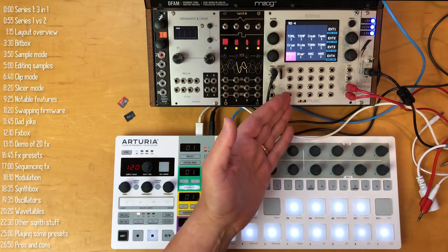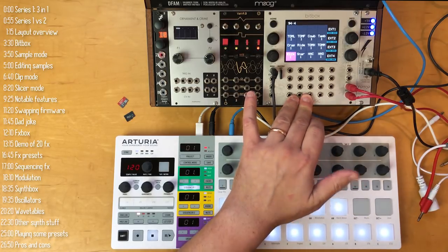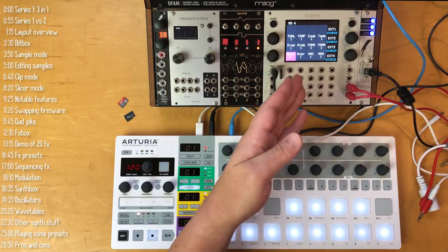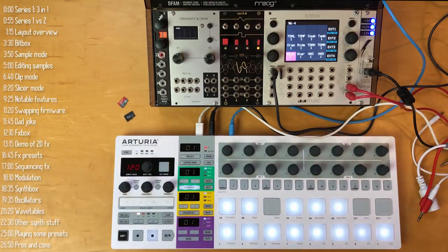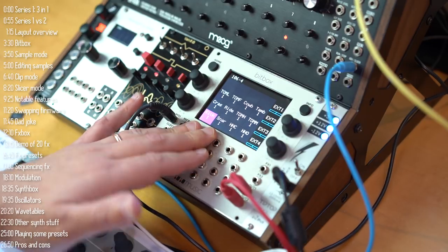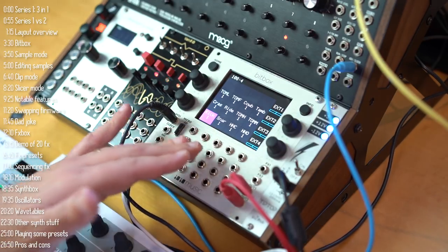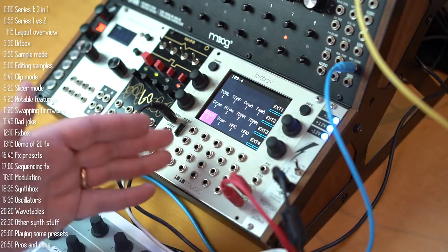Let's look at the three different firmware types for Series 1. I'll start with BitBox, then FXBox, then SynthBox. BitBox has 16 different sample slots, and each cell can be in one of three modes: Sample, Clip, or Slicer. They're all essentially samples — they're just treated differently.